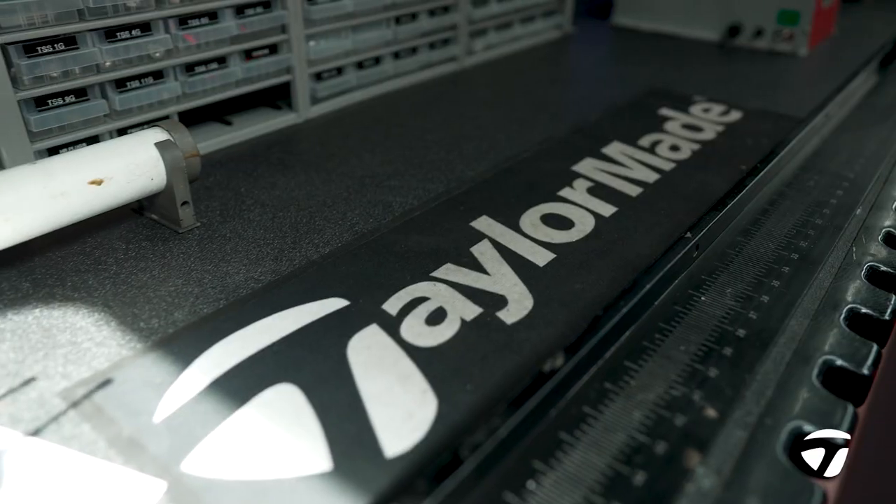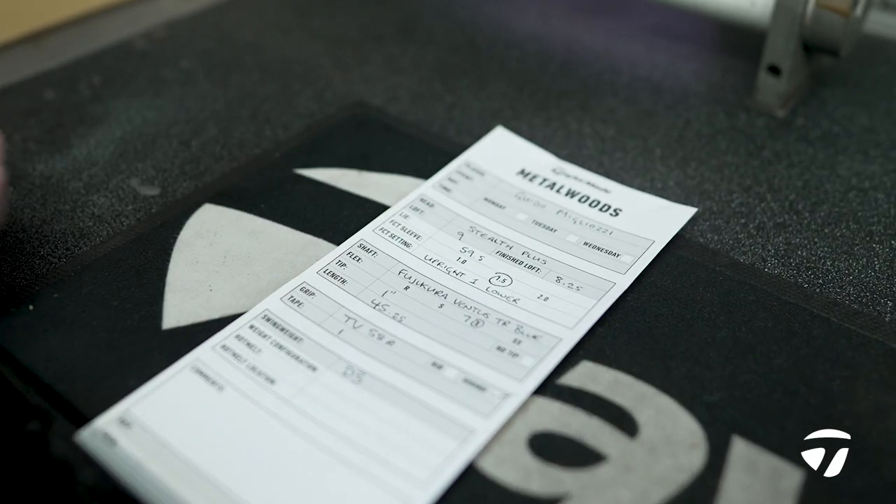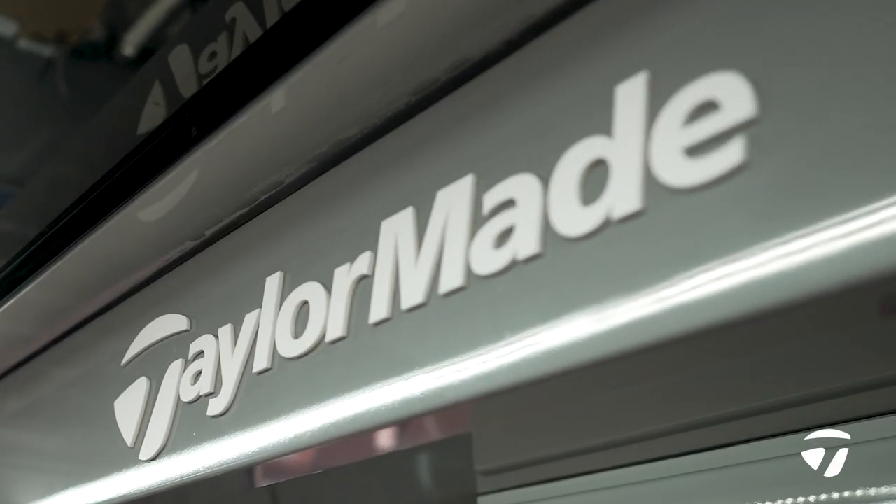Hi guys, Alex here from the TaylorMade Tour Truck. We've just had a driver build come in from Guido Migliozzi, and I'm going to take you through step by step today of how we build that.